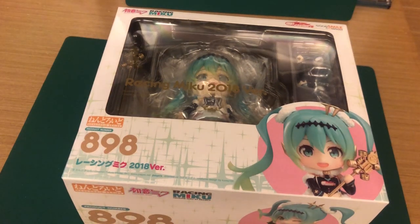Hey guys, Little Crytaker here, and today I'm here with another Nendoroid unboxing. This time around, we'll be unboxing the Racing Miku 2018 version.